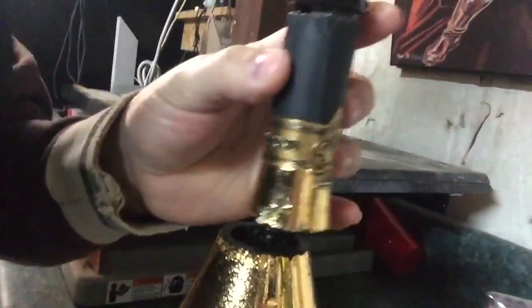Now that we have the bottle cut, we have the two pieces. We had a pretty decent cut. So the next step is we're going to take the base and use a diamond drill bit. Depending on what type of hookah stem you buy, there's going to be a different diameter for the valve body.